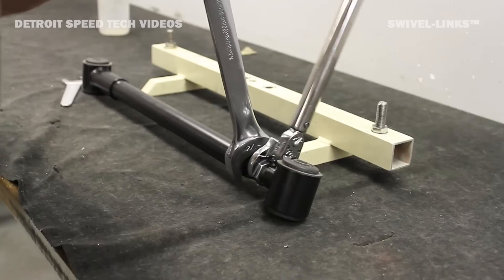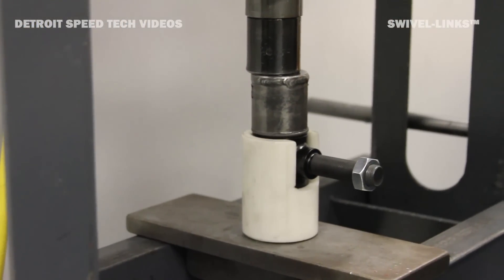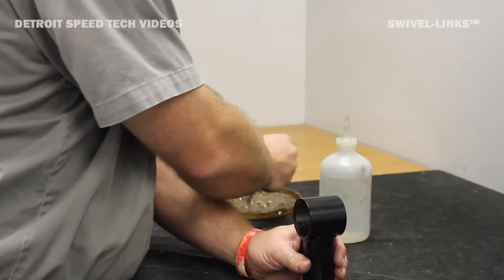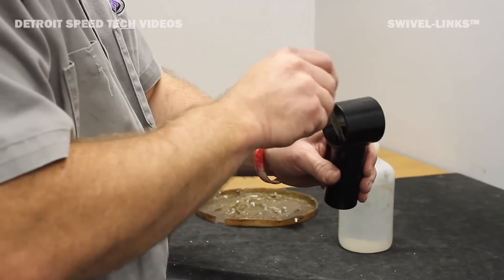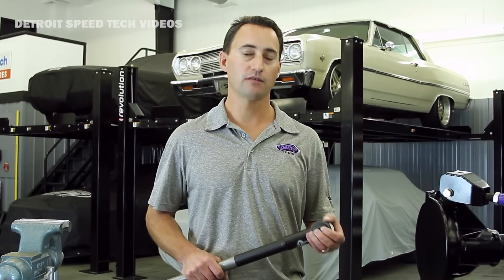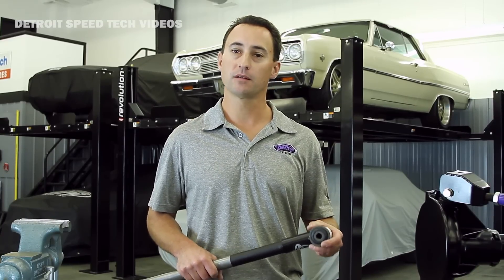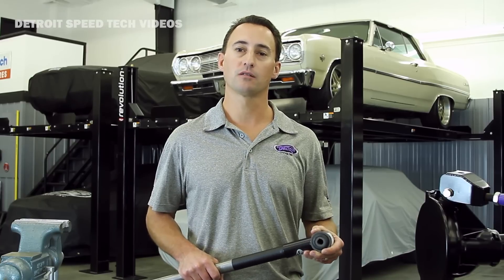The exclusive four-link geometry design allows your rear suspension to fully articulate and not bind under heavy cornering. They are also lubed during assembly, sealed, and require no maintenance for the life of the part. All DSC swivel links are assembled with a high durometer rubber bushing to give you a smooth ride quality. There are no heim joints that can make noise and break and bind, such as other aftermarket rear suspension systems.